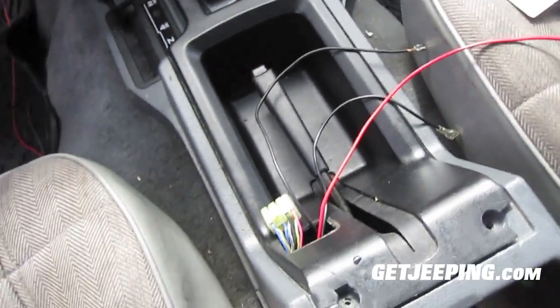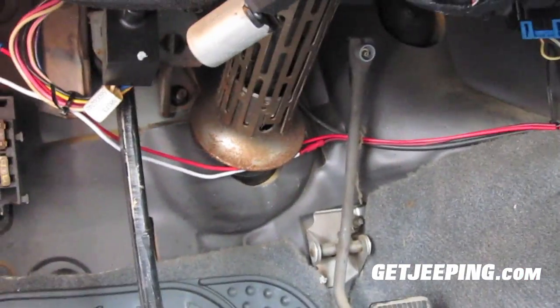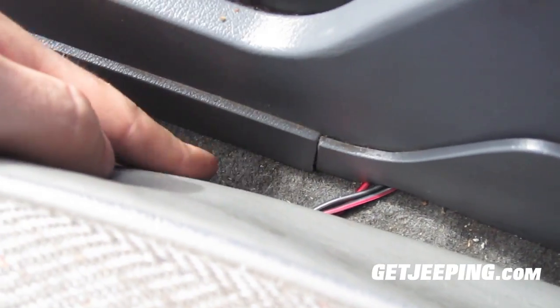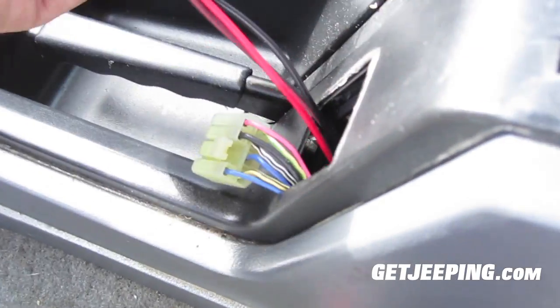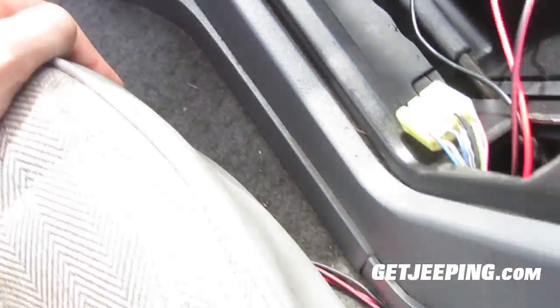I got pretty much everything done. I think the hardest part of this whole thing is running these wires. You can see I have them zip tied under there on the other side of the gas and brake pedals, just to be safe. Then these are just going to run up under here, all the way along. Then right here they run into here, and the ground wire is going to go into the seat mount — that's the easiest thing.